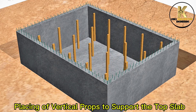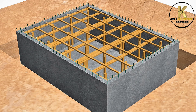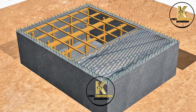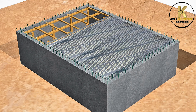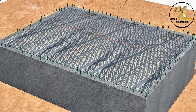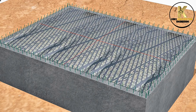Placing vertical props to support the top slab. Installation of framed boards. Marking the area for the manhole. Formwork for manhole.